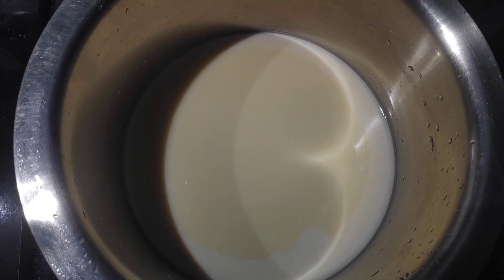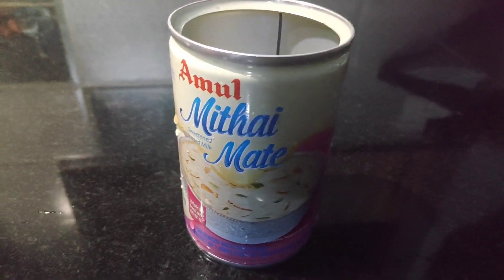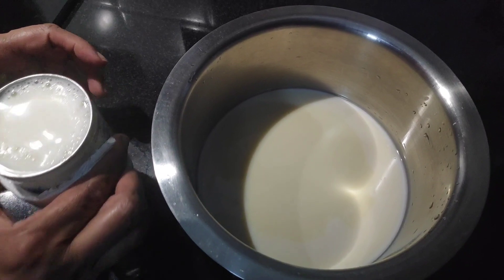We will put the full condensed milk in our tin. We will put the condensed milk in the middle of the tin.